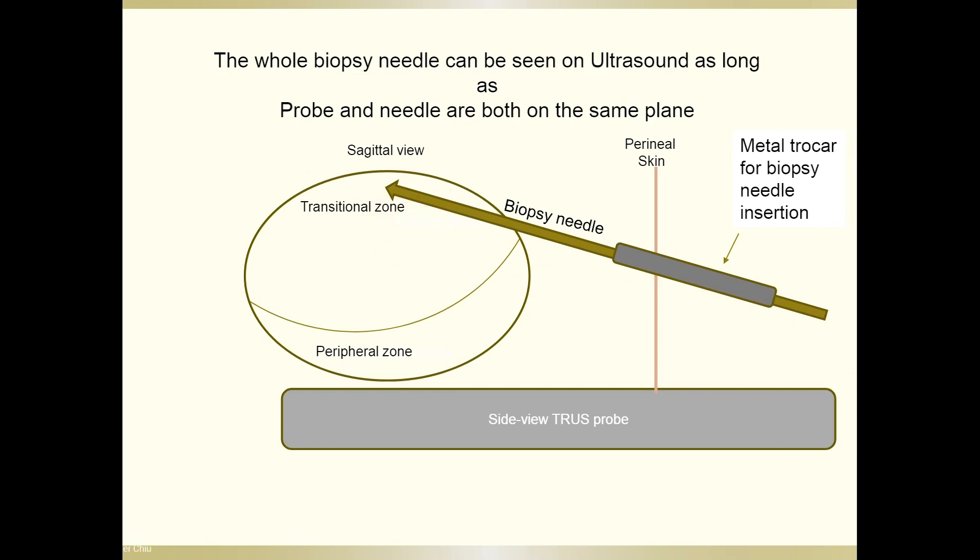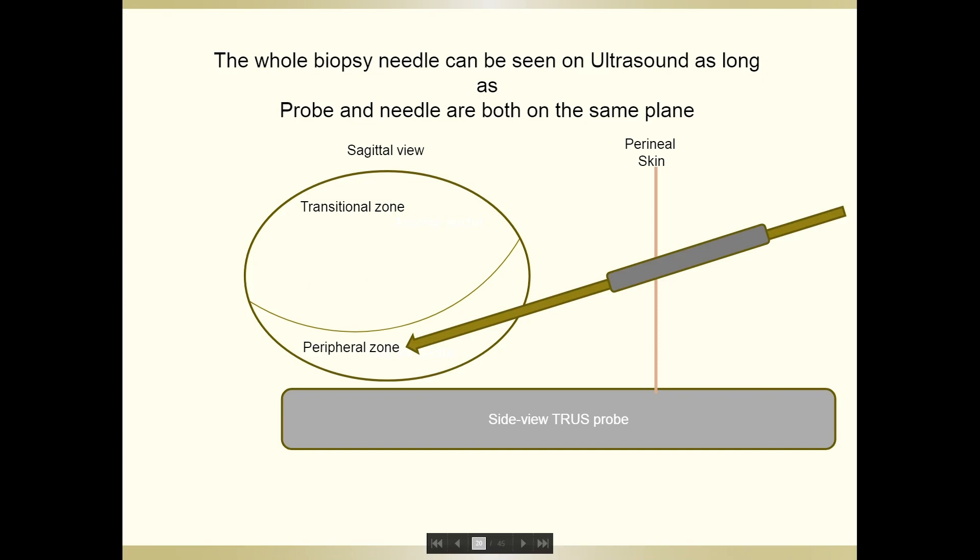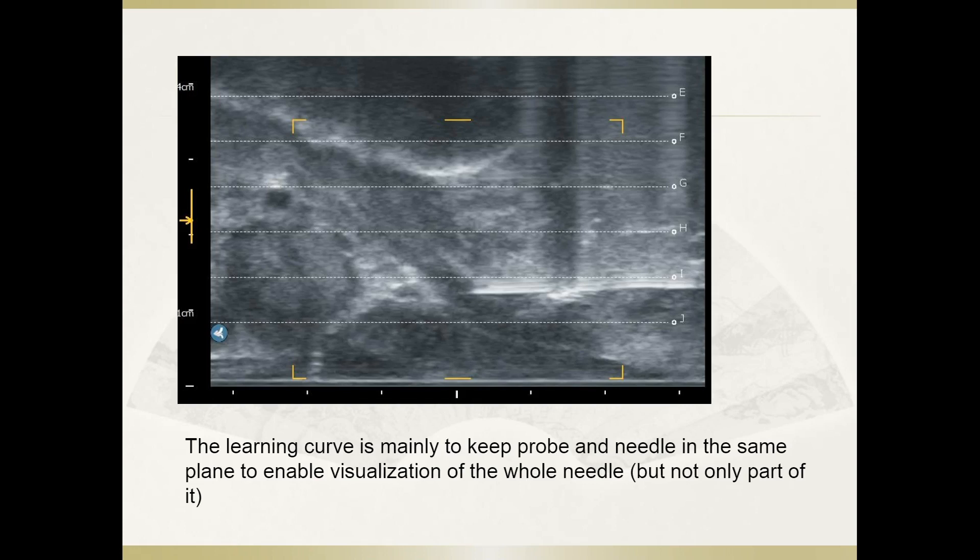The whole needle is seen on ultrasound as the probe and needle are on the same plane. This is the posterior sector, pointing towards the peripheral zone. The learning curve is mainly to keep the probe and needle in the same plane to enable visualization of the whole needle. It is actually dangerous if you can only see part of it, because you might be overshooting the needle into the bladder or outside the prostate.